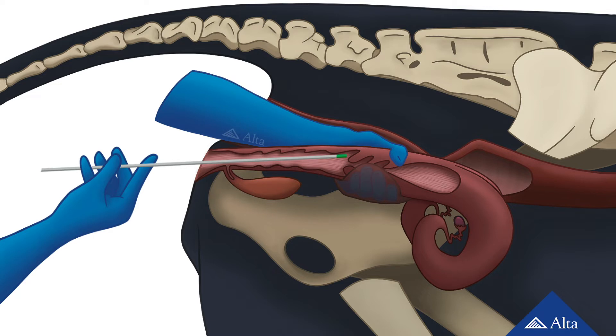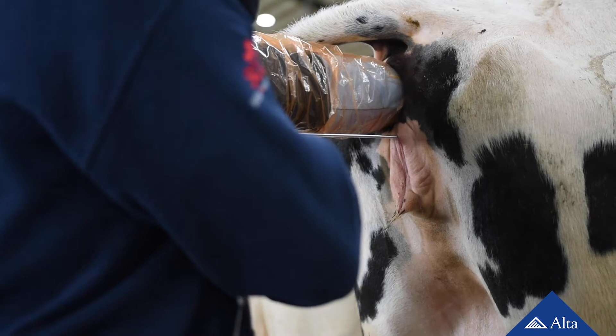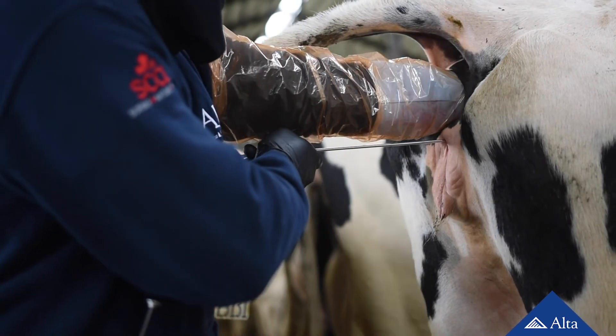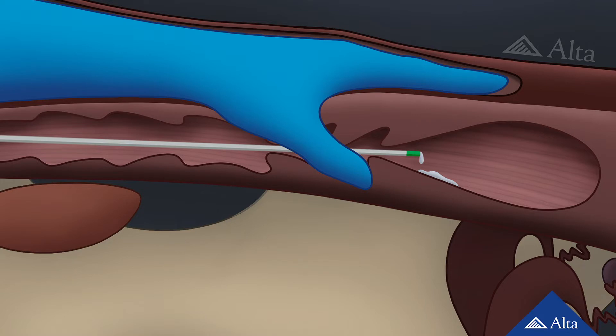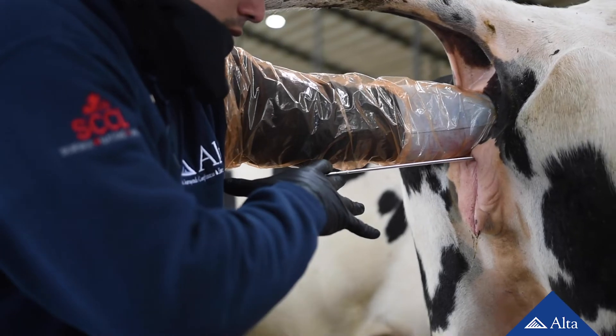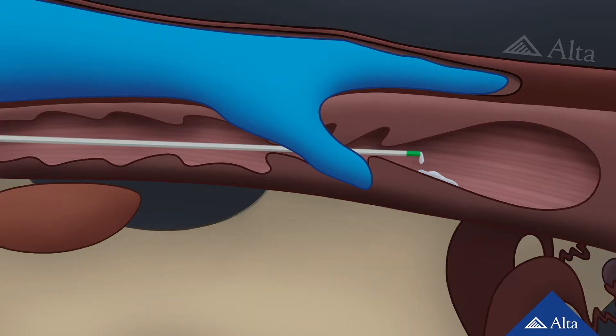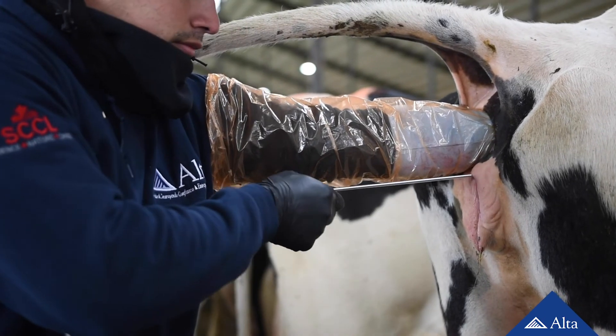You will guide the tip of the AI gun to the cervix opening using your fingers on the hand holding the cervix. Once the tip of the insemination gun is in the cervical canal, maintain slight forward pressure on the rod while manipulating the cervix ahead of the gun. The AI gun should remain still during this process — only the cervix should be manipulated. While you are passing the insemination gun through the cervix, keep your index finger at the forward end of the cervical canal so that you can feel when the tip of the gun reaches your target site, the uterine body, which is where you will deposit the semen. Lift your finger and slowly push the plunger on the AI gun to deposit the semen. If you are short of your target and deposit semen in the cervix, or if you go too far and deposit semen in the uterine horn, your chances of creating a pregnancy are much lower and you could even cause damage to the uterus.